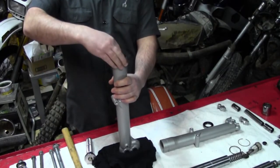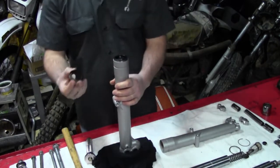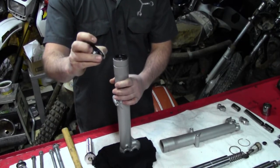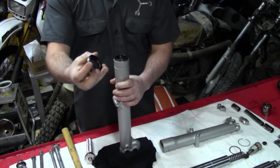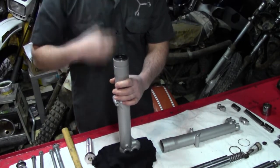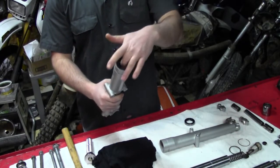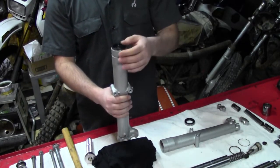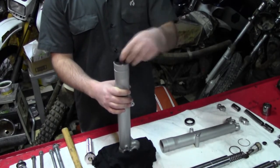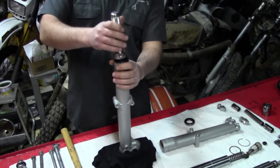Another thing before installing your seals — make sure you install them in the correct orientation. You'll see on one side there's a little spring and a lip. If you paid attention to how these came out, this should always go down into the fork. Also, make sure you have everything cleaned out of the center beforehand, because you could contaminate your new seal if you don't do that first.